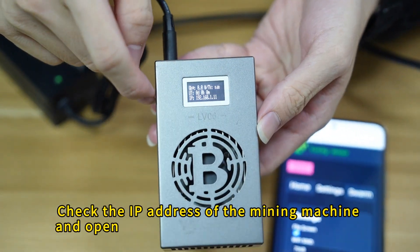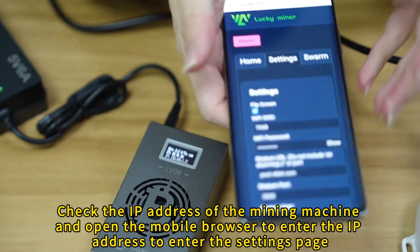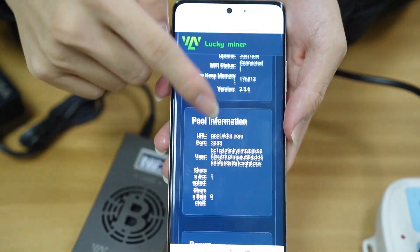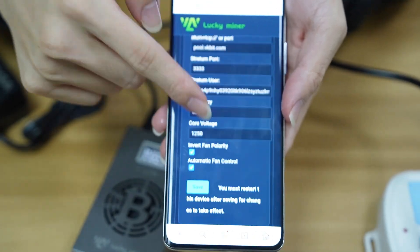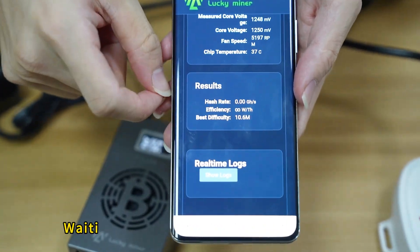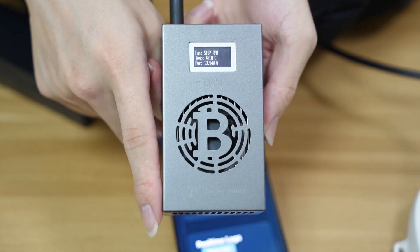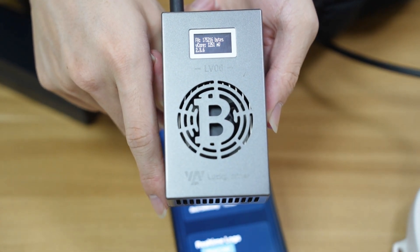Check the IP address of the mining machine, open the mobile browser, and enter the IP address to access the settings page. Wait for the mining machine to display the hash rate, then click save.